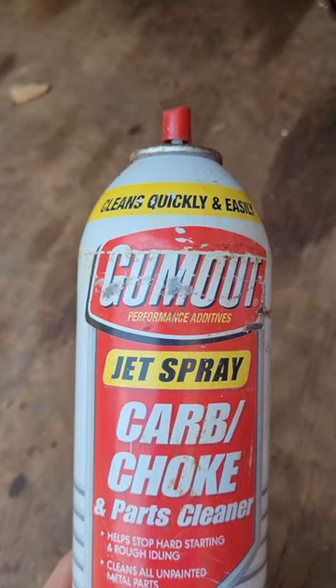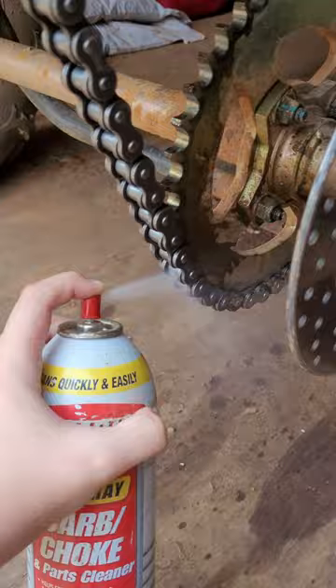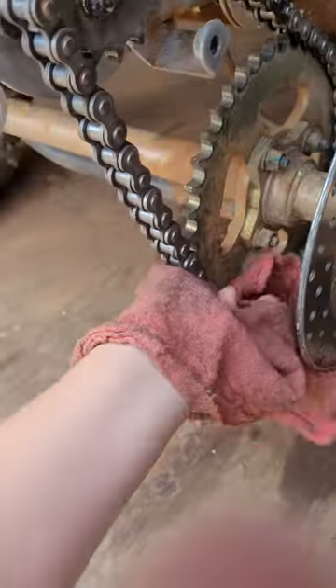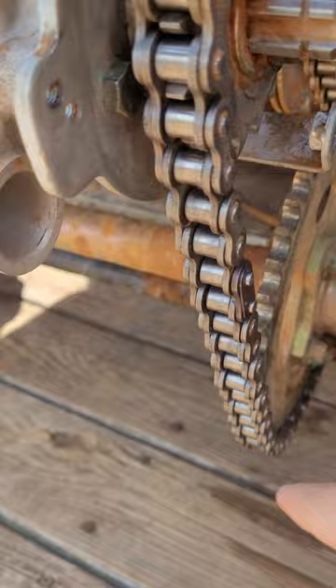After you've taken off the chain cover, grab part cleaner and spray it on the chain. Then grab a rag and gently wipe it off. Next, move your go-kart so that the chain that was just sprayed isn't visible and that there's a new part showing to spray.